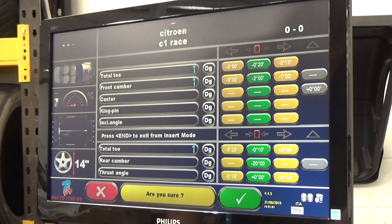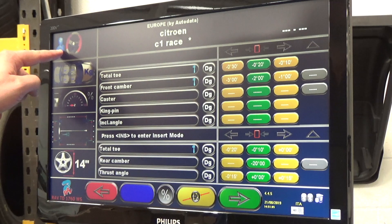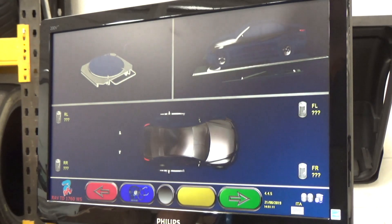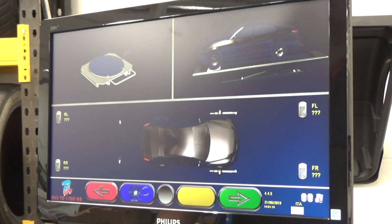It will ask 'Are you sure?' — press the green button for a tick and save it to your database. A picture of the man will come up in the top corner with your data. Press the green button to move forward and save to your system. You can save up to 20,000 different setups. Then carry on as you would normally.